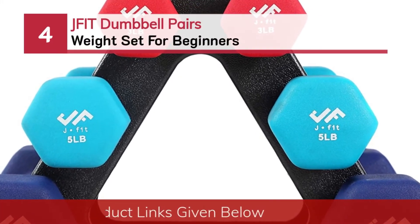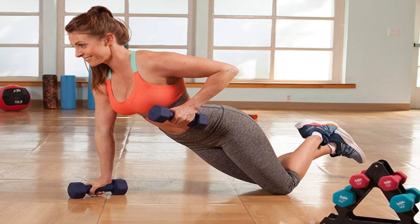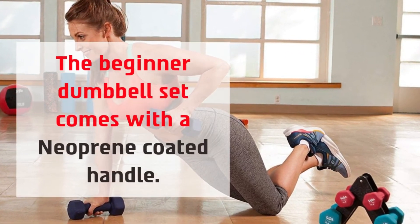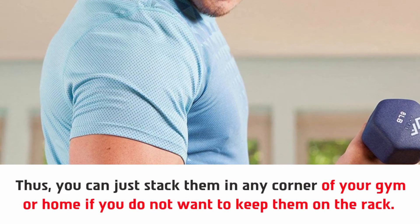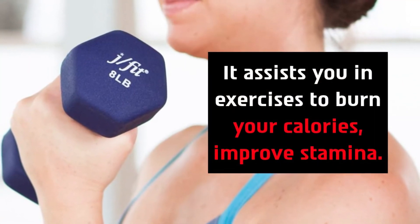Number four: the Jfit dumbbell pairs weight set for beginners. It comes with three pairs of dumbbells and a durable plastic rack to store them. The beginner dumbbell set comes with a neoprene-coated handle, which is why it will remain rust-free and sturdy for a lifetime. You can stack them in any corner of your gym or home if you do not want to keep them on the rack. The Jfit weight set is a suitable pick for building up your body intensity — it assists you in exercises to burn calories and improve stamina.